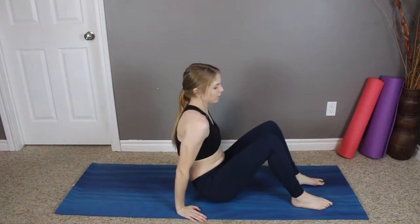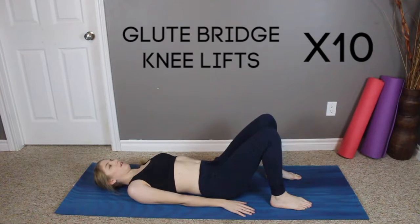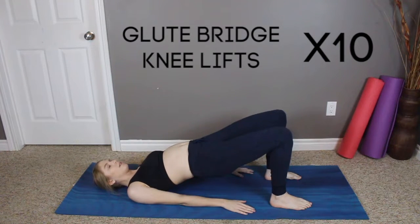Good job! Next we're moving into glute bridge knee lifts and we're doing 10 altogether.